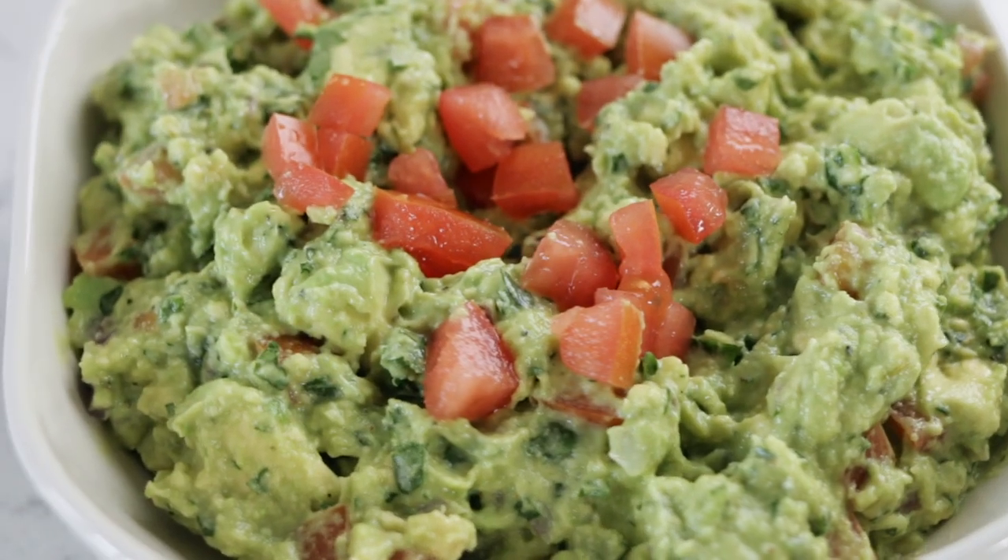Hey there. Everybody needs a recipe that you can just go to when people come over. Today I'm sharing my favorite guacamole recipe. You're going to have to make two batches of this because this stuff goes fast.